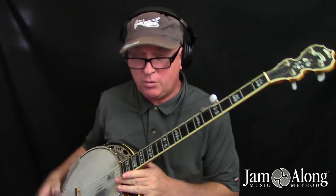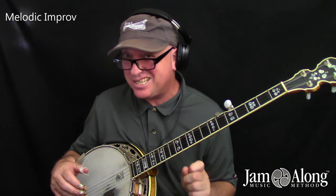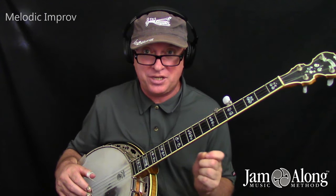Of the three styles of banjo playing with three-finger picking — Scruggs style, melodic style, and single string playing — it is generally agreed upon that melodic style is the hardest to improvise in.